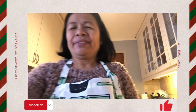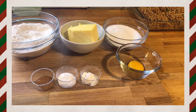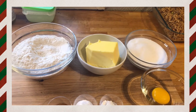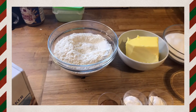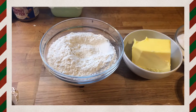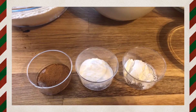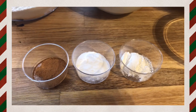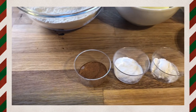Let's start. Here are the ingredients: 1 egg yolk, 200 grams sugar, 200 grams butter, 300 grams flour, 1 teaspoon vanilla sugar, 1 teaspoon natural, and half a teaspoon cinnamon.